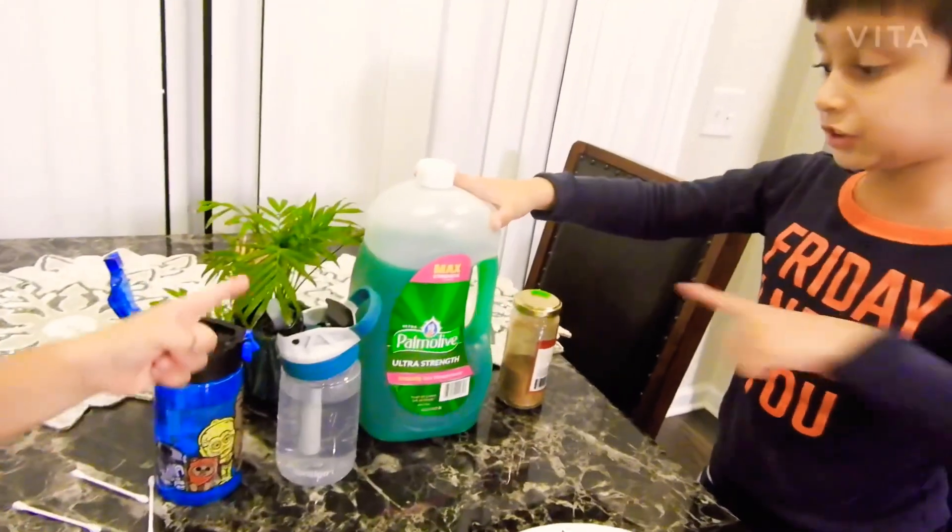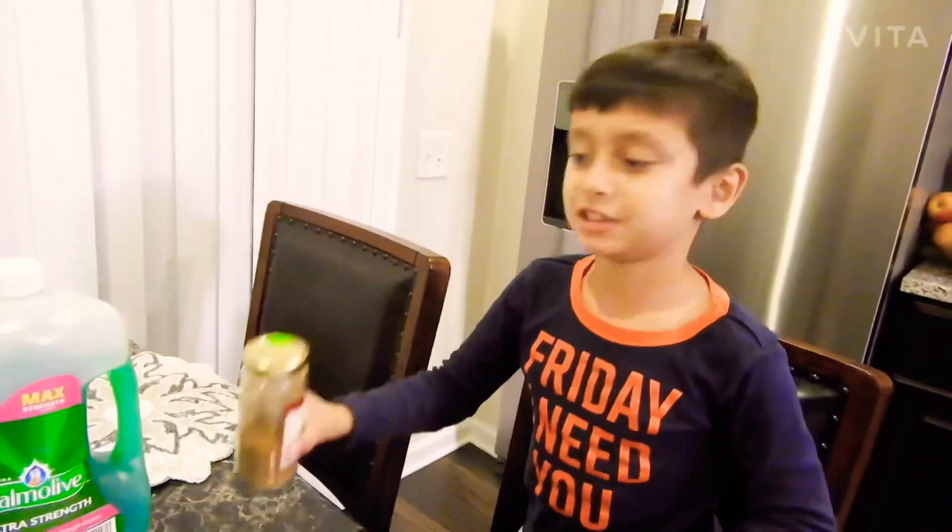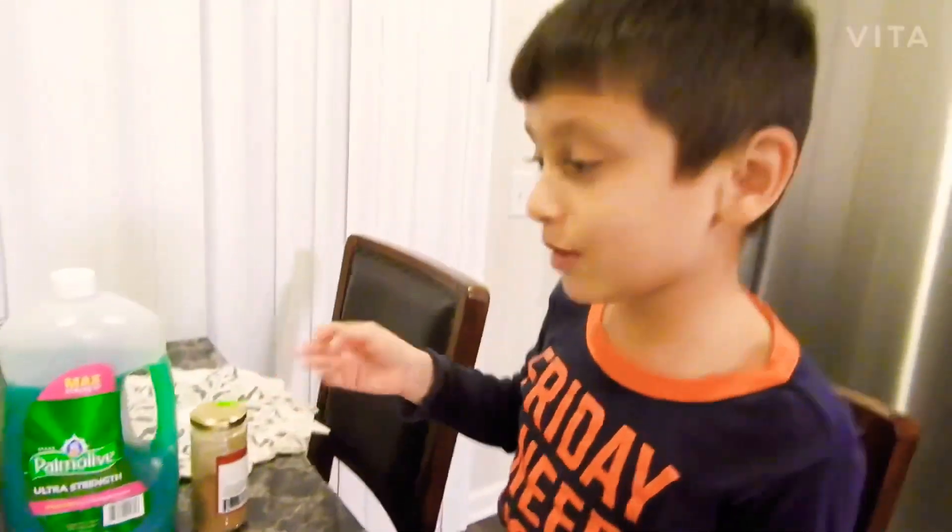This is dishwashing soap and water. And this is a spice. Let's do it now.